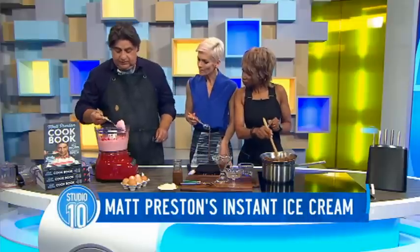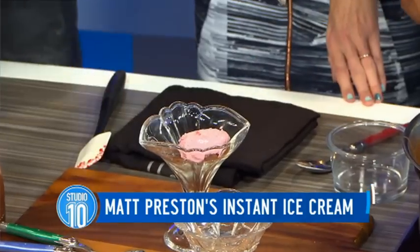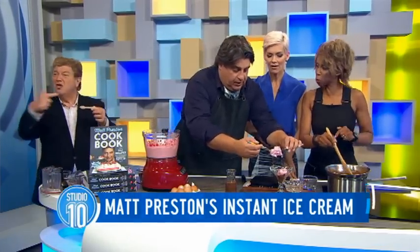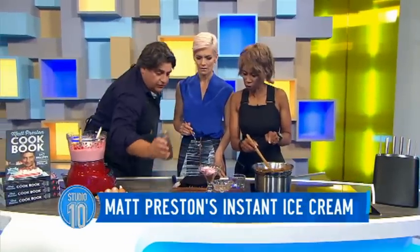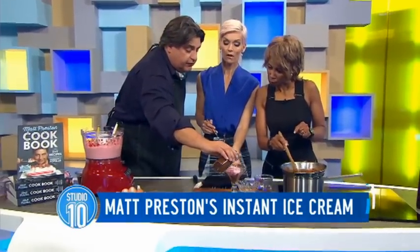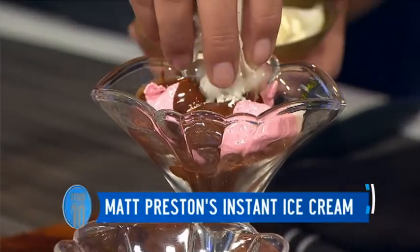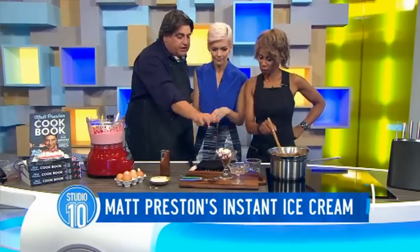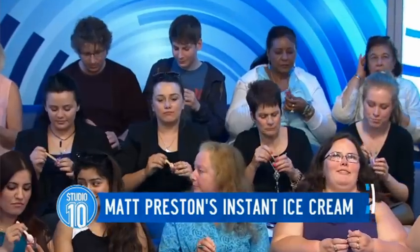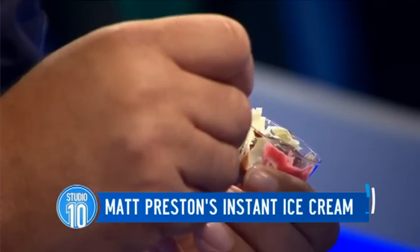Now we're going to take a couple of scoops of the ice cream — and coconut oil is good for you, and that's dark chocolate, so we're going to corral that into the bowl. We put another scoop in there. Look at this beautiful styling — the presentation with chocolate sauce on the top. This is the coconut oil chocolate sauce, and what happens when the coconut oil hits something cold is it will set. We've also got little white chocolate curls — we curled that using a potato peeler — and we put that on top.